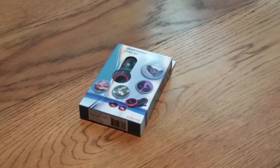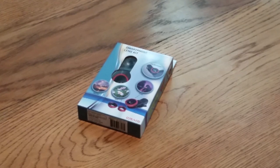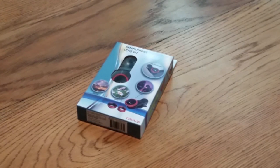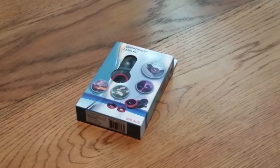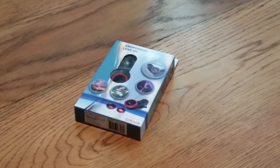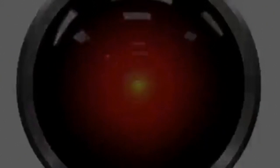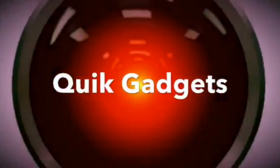Thank you guys for watching this unboxing and review of the smartphone lens kit from Craig. Out of five stars I would give it a 3. The only reason I gave it a 3 is because of that macro lens — if it were just the wide range and the fisheye I would give it a 1, because those don't really have great quality. But the macro lens really brings up the quality and it's great for photography. Thank you guys for watching, and that ends this unboxing and review.